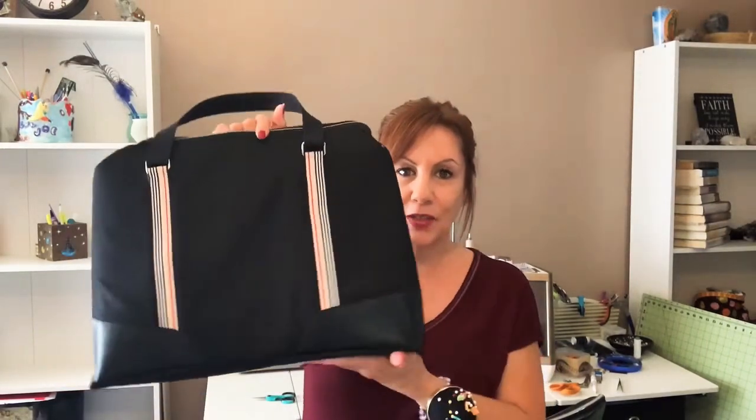I hope that you enjoyed the video and found it informative. I am loving this Burberry-inspired bag, you guys — I just love it. I'm going to do a sew-along for sure on this one.